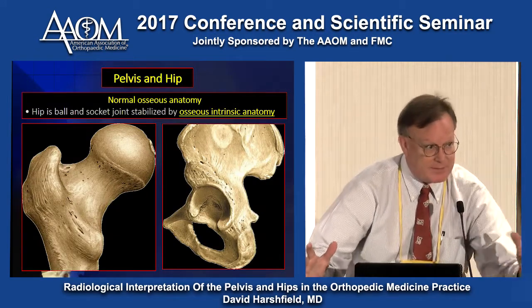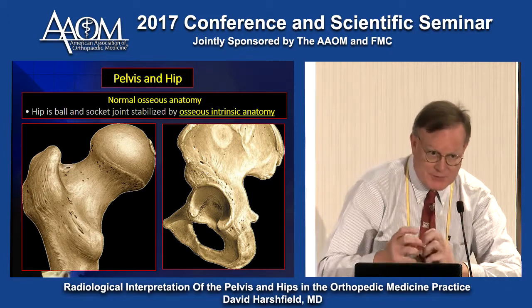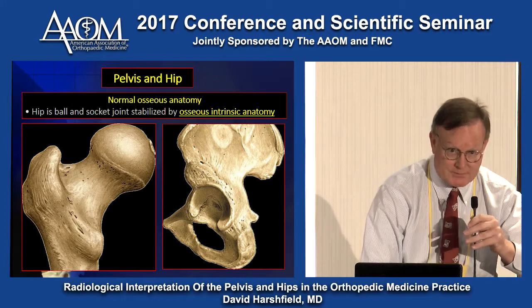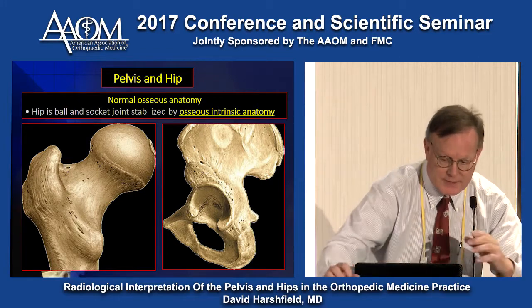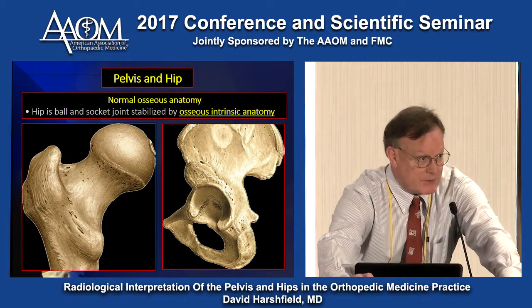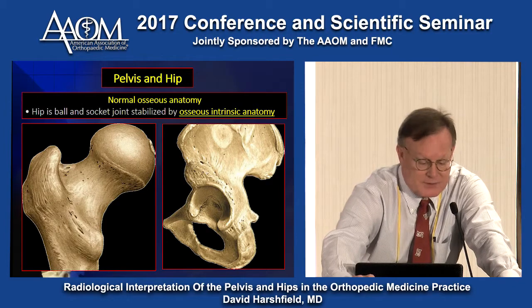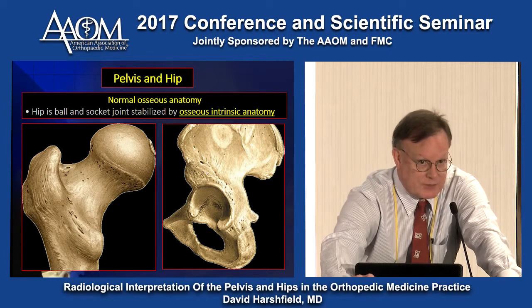We talked about static stabilizers in the shoulder — osseous stabilizers not so great there, but in the hip, awesome. A nice big socket, a nice big ball joint, and a lot of muscles from adductors to abductors to hip rotators. The osseous static structure is really excellent.